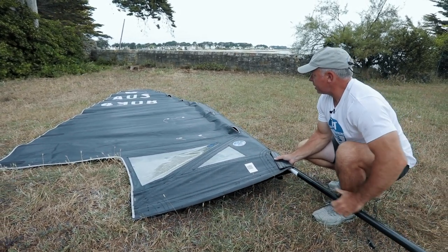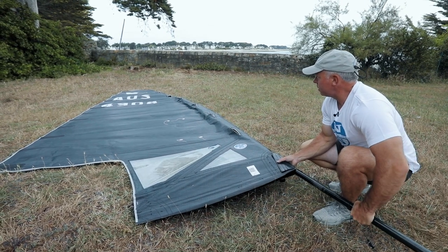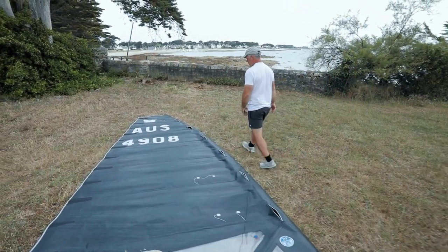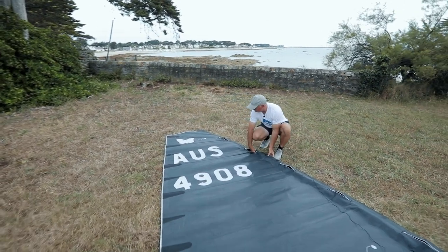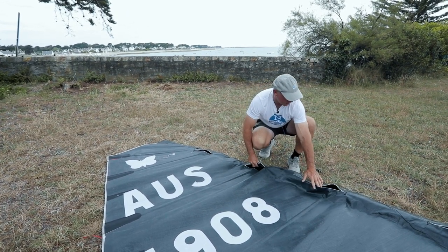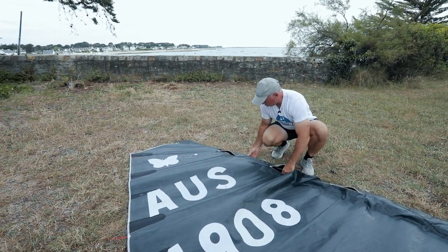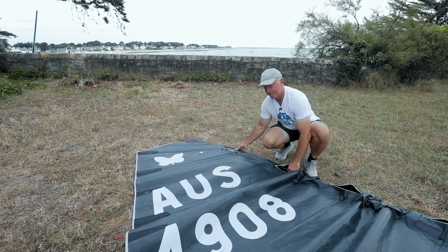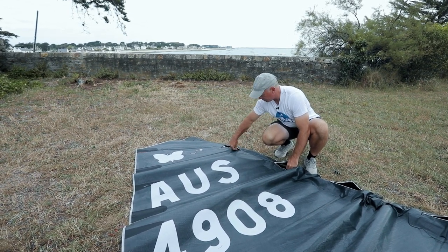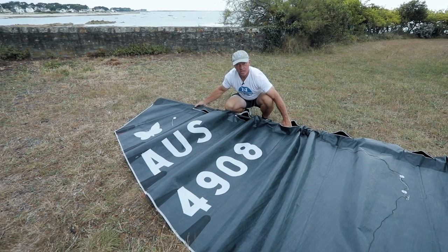I keep it quite far back as I thread it up. Once I've passed the mast all the way up to batten three, I just manually bring it forward keeping it above the split battens. I normally look in the zip so I can see that I'm above all the split battens, then pass it all the way up to batten two — our top full length batten — making sure the mast passes inside the cup. I then slide the mast all the way to the top.